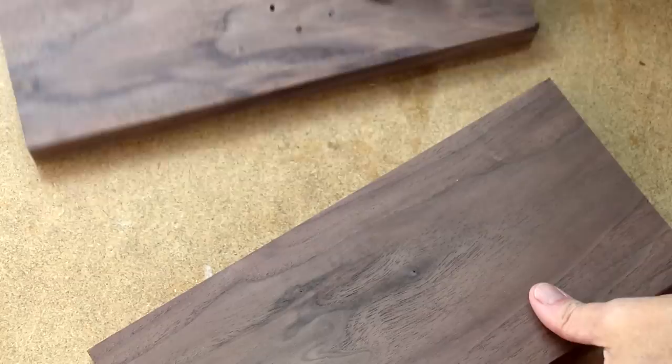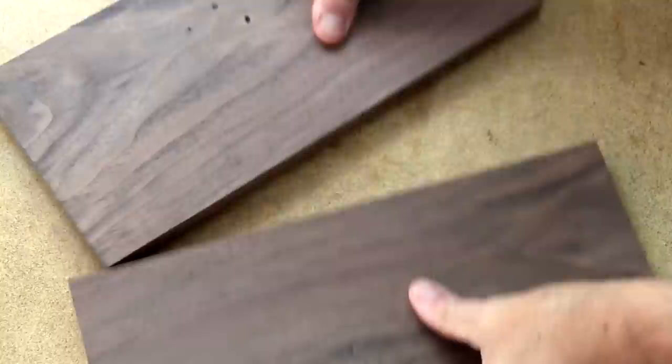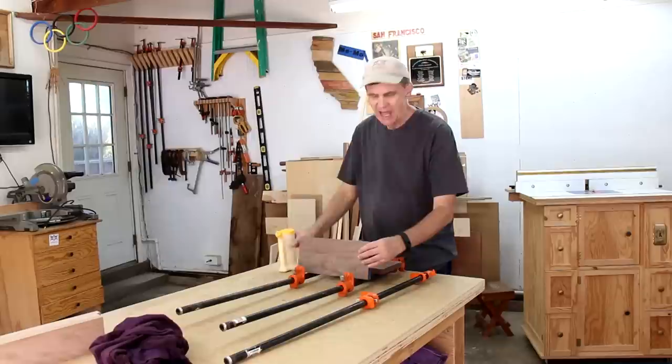The unjointed edges have a gap between them compared to the two edges that I jointed — they're almost seamless. And that'll make a really strong bond between these boards when I glue them together.